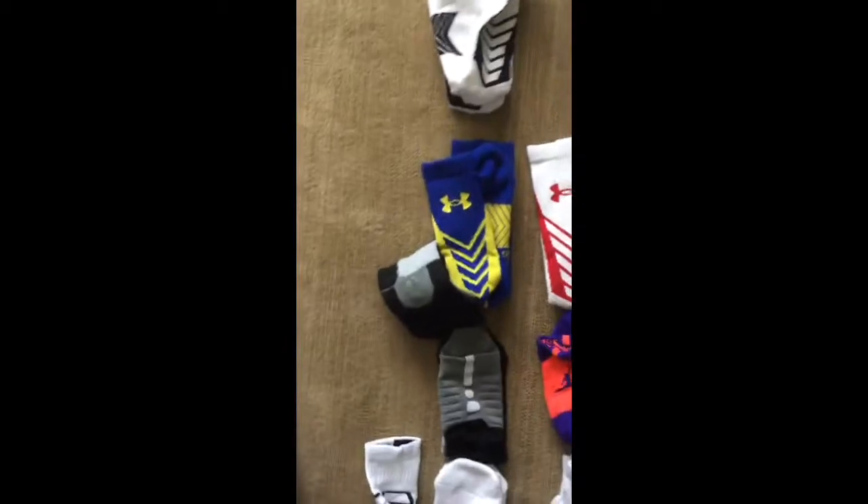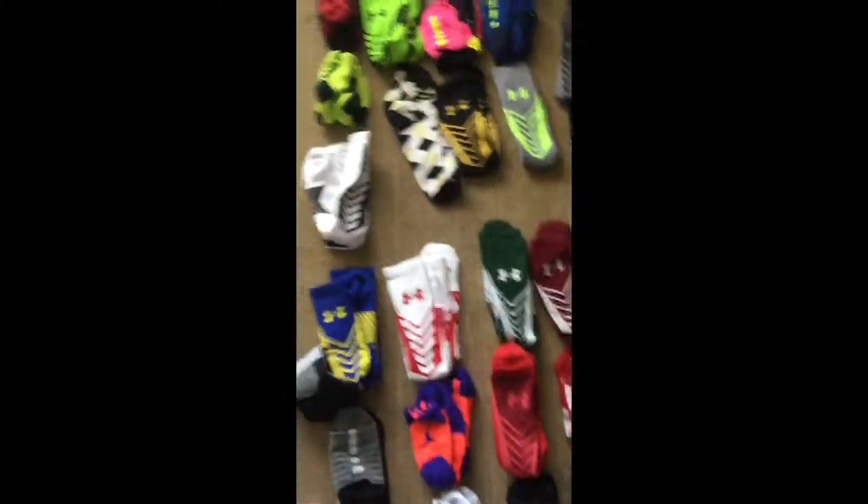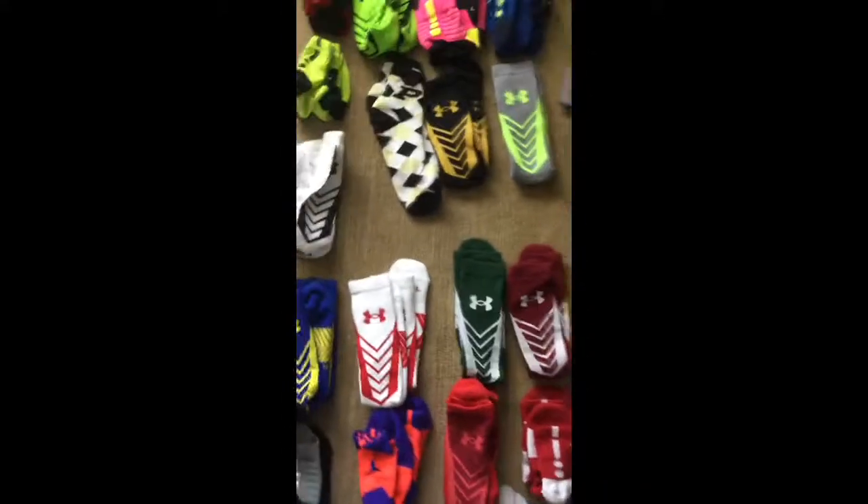Here I have some Steph Curry Under Armours — those are amazing, those are sick. And here are some red and white Under Armours, some white with a red base. Here I have some green and white Under Armours and some Cardinal and white Under Armours.